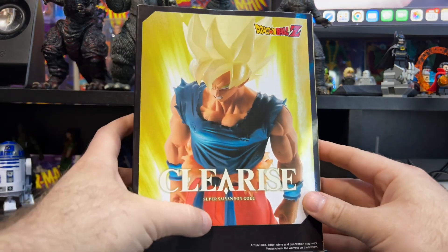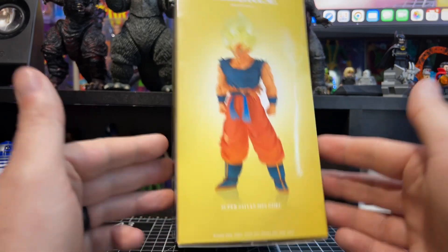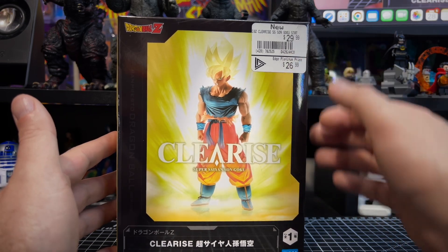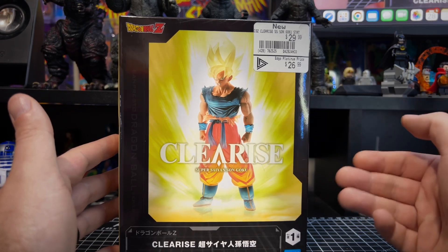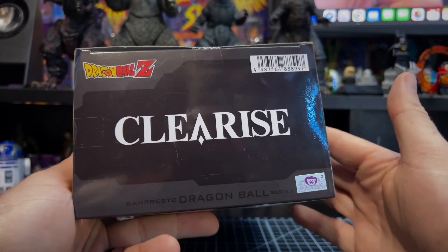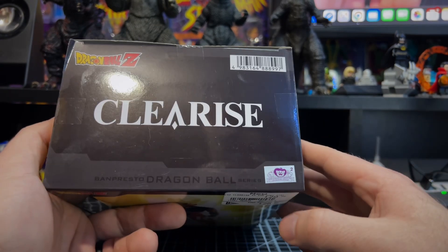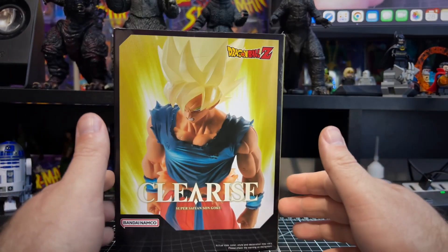We have an awesome image of the statue on the packaging — same image on this side. Clear Rise Dragon Ball Z Super Saiyan Goku on the bottom, same image on the other side just smaller. The price tag is $29.99 here in Canada at our local GameStop, or $26.99 if you're an Edge Platinum member. On the bottom we have Clear Rise, Bandai, black and white image, warnings, disclaimers, barcodes, and a little barcode sticker on top.